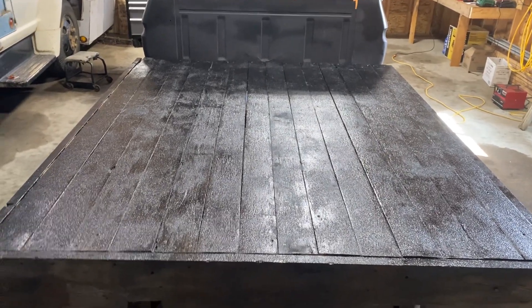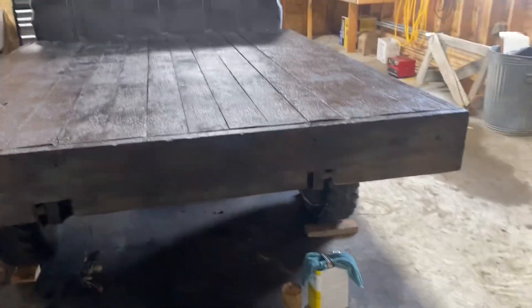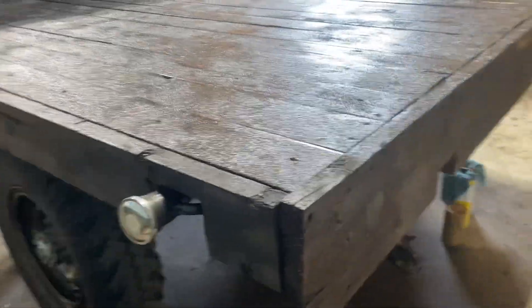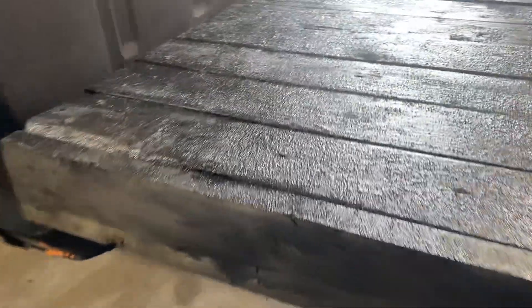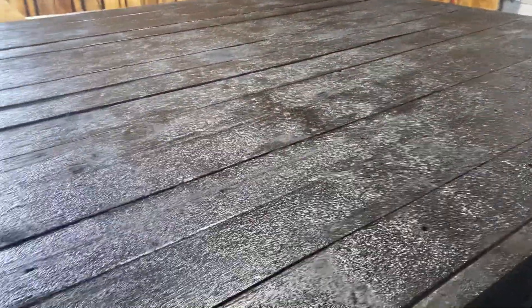We're using the Herculiner again, and this took about two-thirds to three-quarters of a gallon. Putting it on thick with the brush — I choose the brush over the roller because with a roller it's hard to work it into areas like this. That should make it last quite a while.